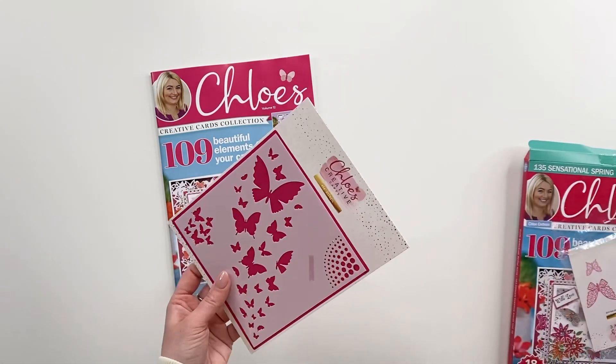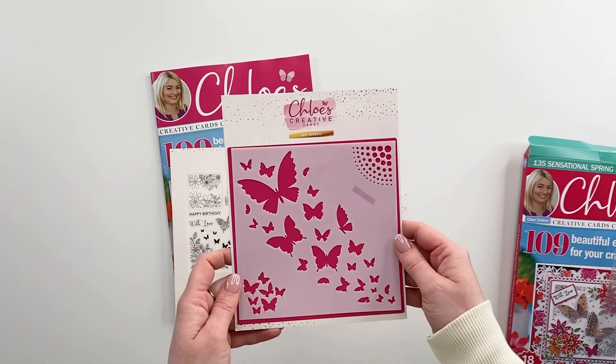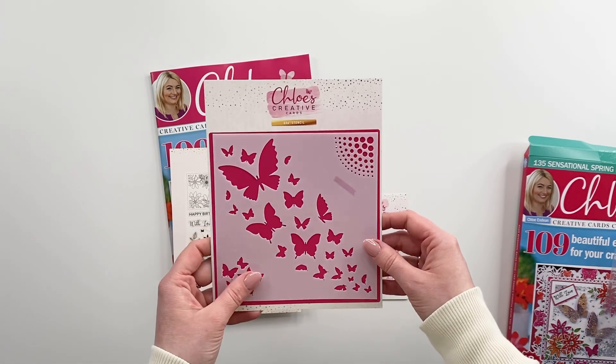That jam packed — I can't get it open! There we go. All of the fabulous goodies we've got. So to start with, we've got a 6x6 stencil.